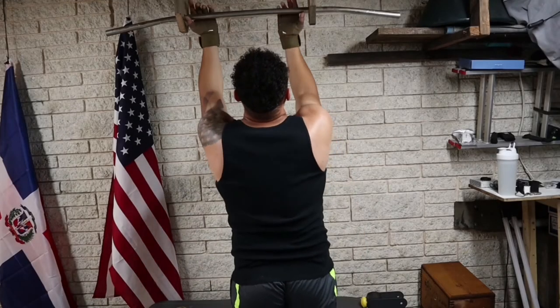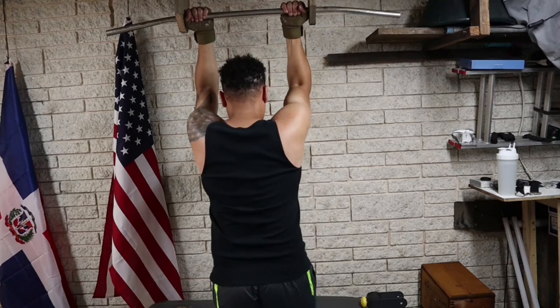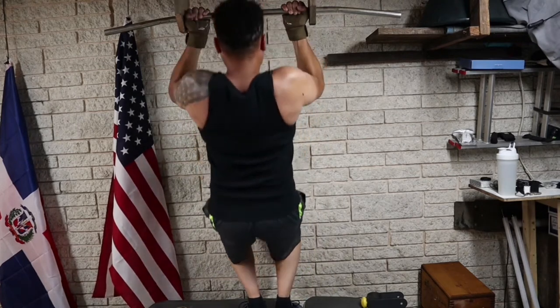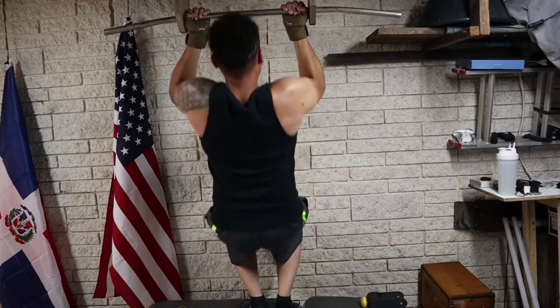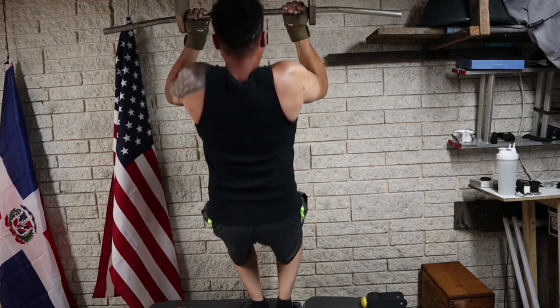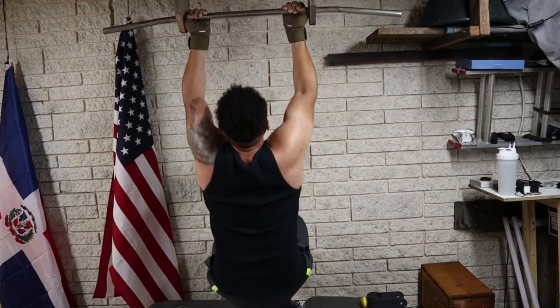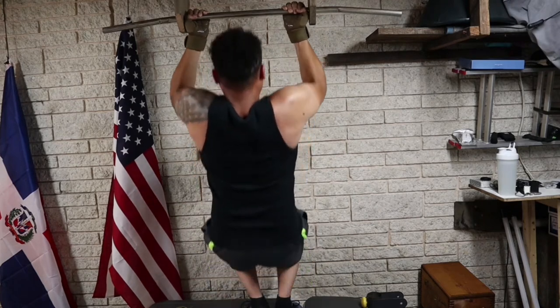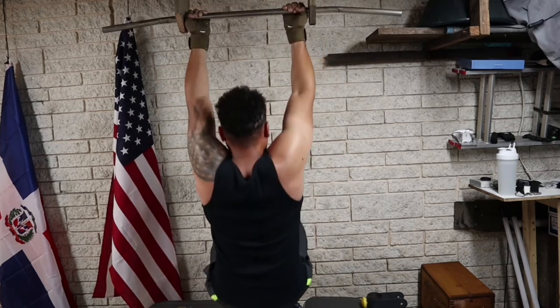This third one is an underhand assisted pull-up. It's just like the first one, just easier on your back and uses more of your arms. I personally don't like this one for beginners, but if this is what you can do, hey, this is what you can do. All right, let's get to it.